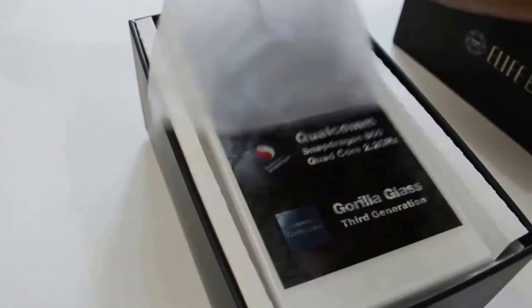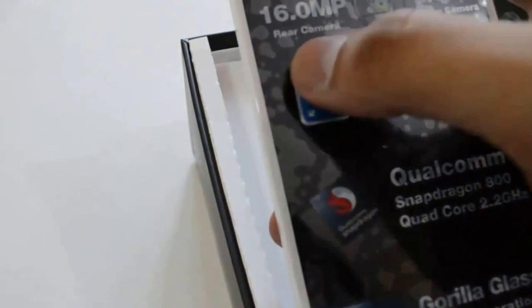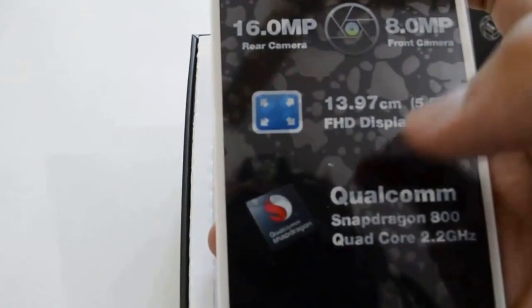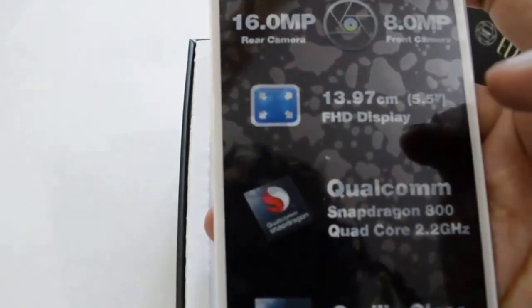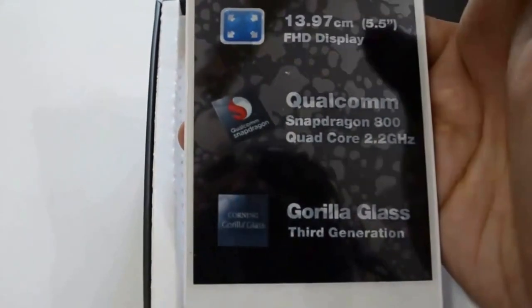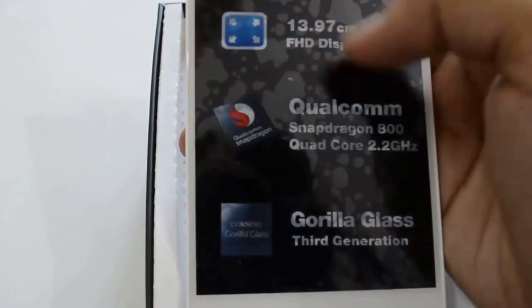And here is the phone — 16 megapixel rear camera and 8 megapixel front camera, 5.5 inches FHD display, 2.2GHz processor. It has Gorilla Glass, that is 3rd generation. Pretty good.